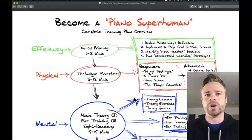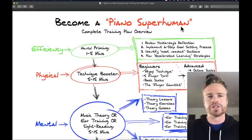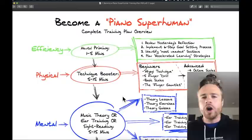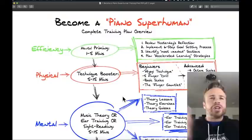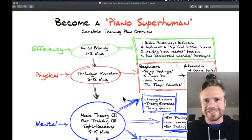This is the Become a Piano Superhuman complete training plan overview. When you sit down at the piano and want to get really good in a short amount of time, you want a training plan. We all know this concept from the gym — you could just wing it, doing random bicep curls and treadmill work, but having an actual plan that's worked for hundreds of people gets results.